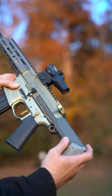It achieves this compact size with a shortened recoil system and a very unique stock setup. You think the honey badger cares? It doesn't give a shit.